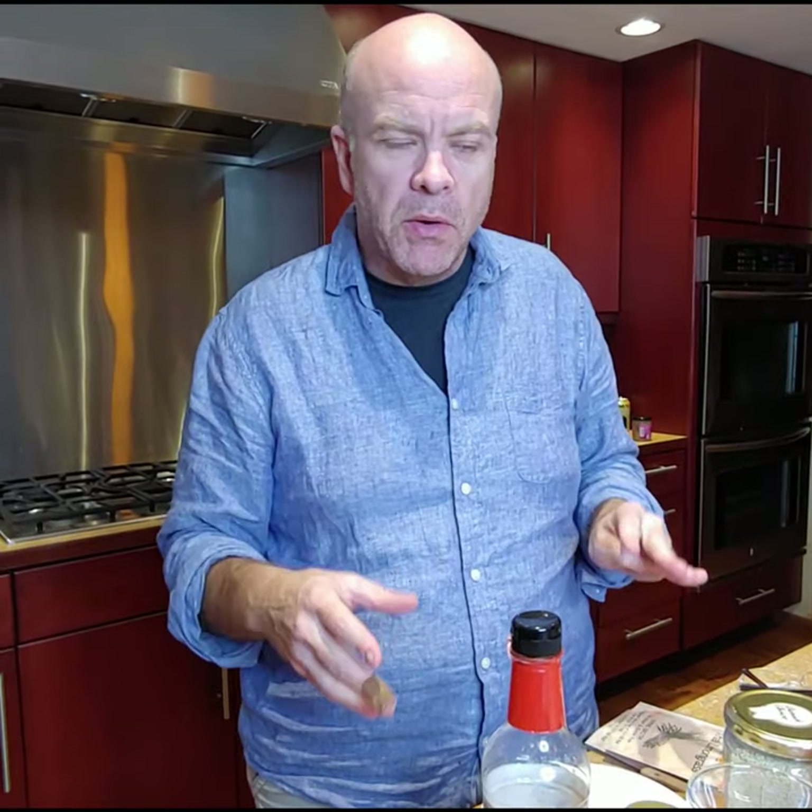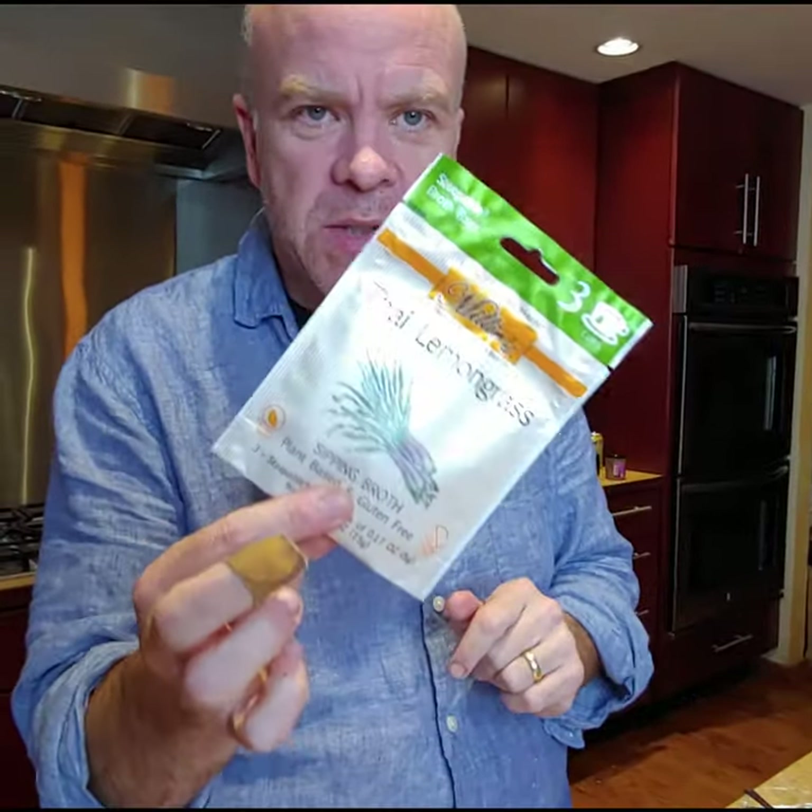An Asian-inspired broth cocktail. It's going to be a broth tail — of course it's going to be a broth tail. And we're going to be using our Thai lemongrass sipping broth for this one.